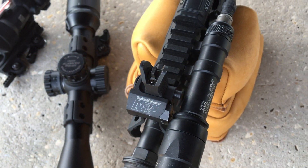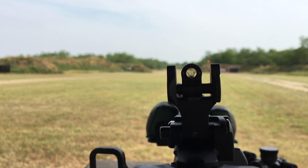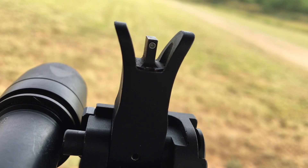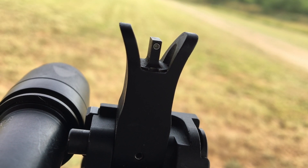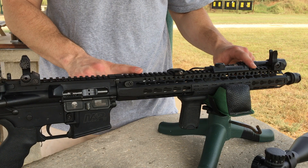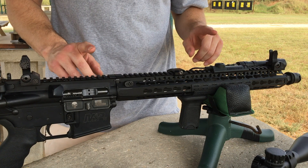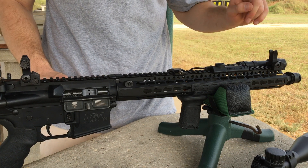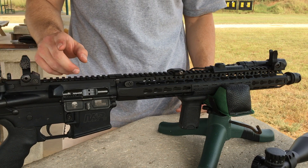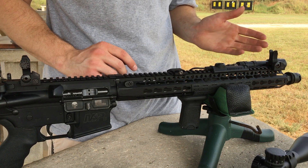For my backup iron sights, I trust no one better than Troy Industries, so I went with both front and rear from them. I opted for the version with tritium inserts to give me an extra edge should I ever need it during low-light shooting conditions. Besides the obvious extra real estate the 15-inch BCM KMR adds, it allows my front sight post to be the farthest possible from my rear sight post, which gives me a smaller margin of error when shooting with my iron sights.